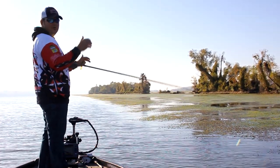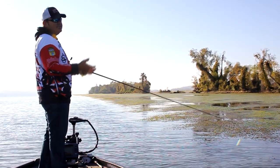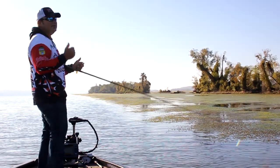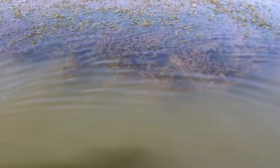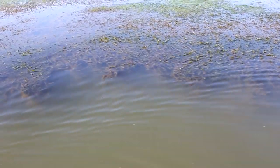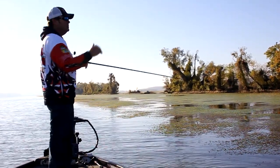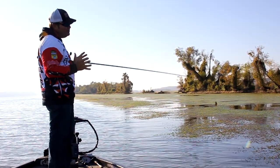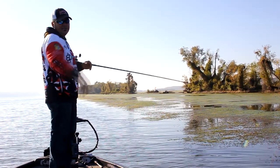Depending on how cold it is, I find them on the inside edge of the grass when the water's in the low 40s. It seems like the first time the water gets up — depending on where you are in the country — this particular lake has a winter drawdown, and this happens a lot all over the country, they draw the lakes down. So what that does is create a real defined inside grass line, because they've exposed that ground during the winter while the water's down. So next spring, when the water comes up, you'll have that clean, hard bottom on the inside edge of that grass.